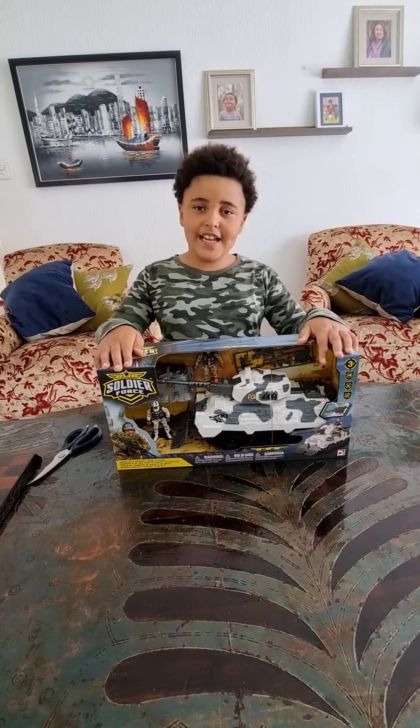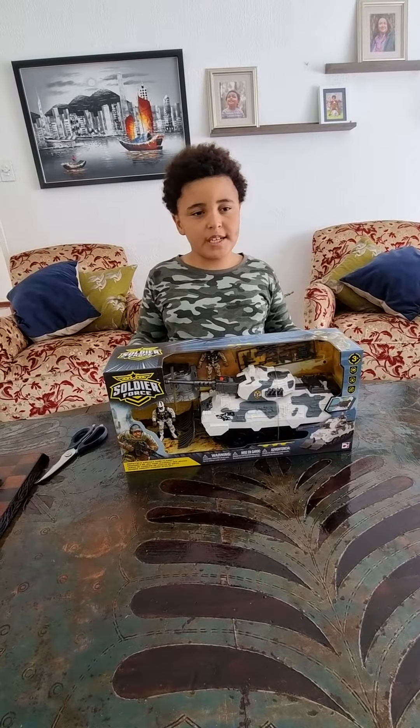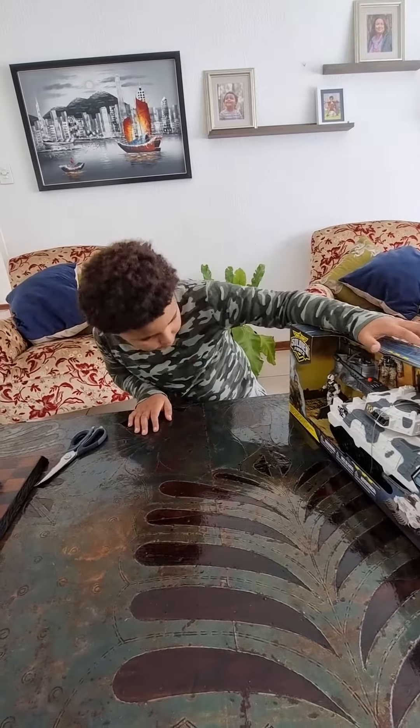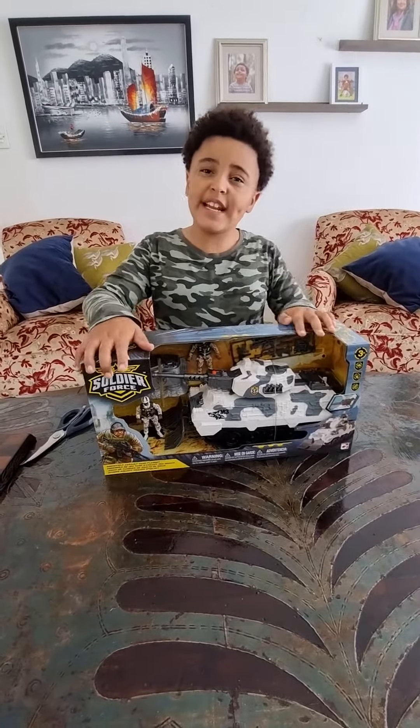Hey guys, FranklinLegendTV here, and today I'm doing an awesome toy review with the Soldier Force tank that I got from Toys R Us. Let's open it!